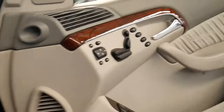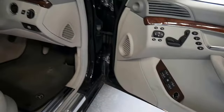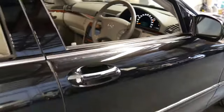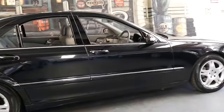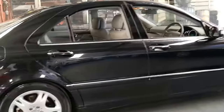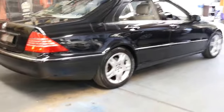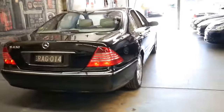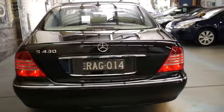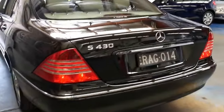I've actually owned myself a number of Mercedes W220 series, which is this model, and they're regarded as one of the best of the S-Class series. The model that replaced the W220 had an updated gearbox and engines, but I have had one of those as well and I did find this series to be far more reliable.